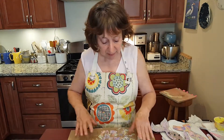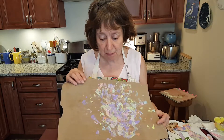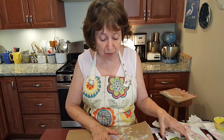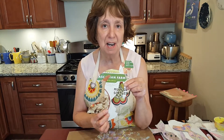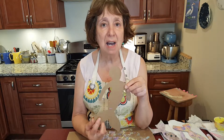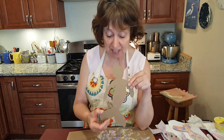First of all, I made a mess using paint and glue, so make sure you have something for your work surface. You are going to need a lightweight cardboard to cut out your mermaid. I used a cereal box, so I would suggest that.